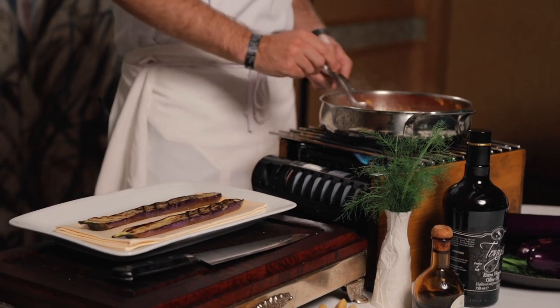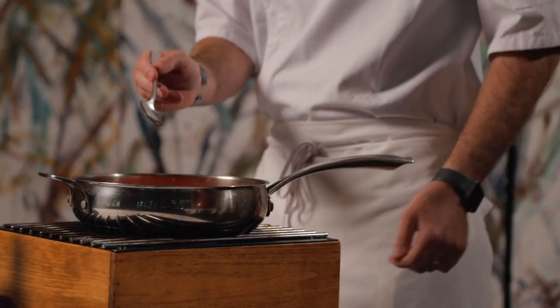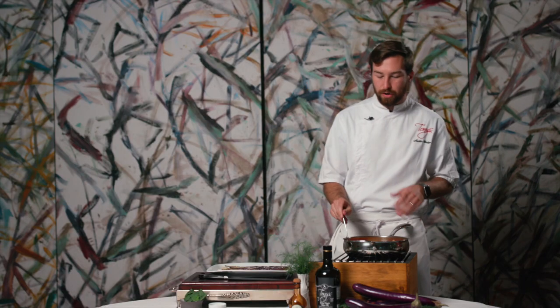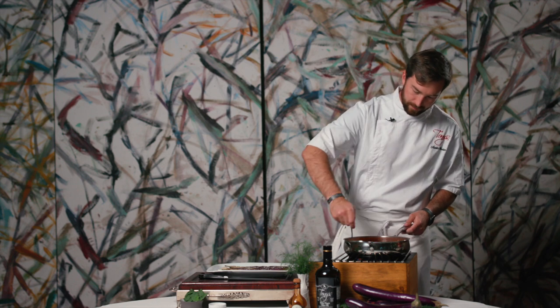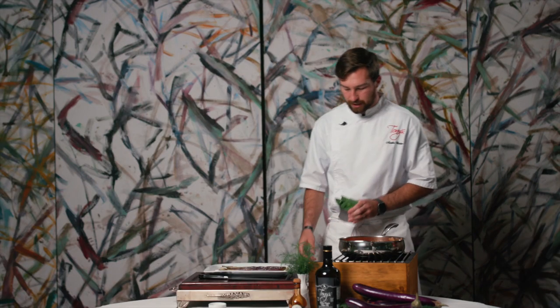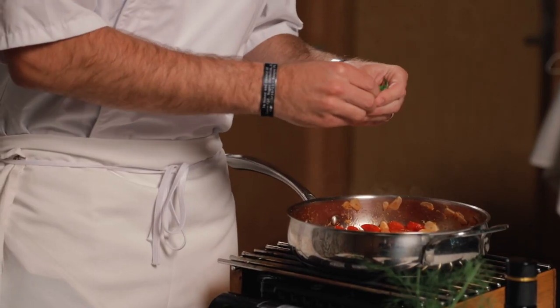Now that our tomatoes are releasing their liquid, you'll see a little bit more liquid in the pan — that's going to be really nice flavor. We're going to add these Tuscan corona beans, which have been cooked gently in stock. You can use vegetable stock, chicken stock, plain water, or if you don't have corona beans a good substitute is cannellini beans. Once the moisture has released, I like my tomatoes soft but not completely overcooked, so we're going to start adding our basil. I like to just hand-tear it — if you chop it at home it can get a little too brown and lose its flavor, so this is a good rustic way to add basil to your sauces.